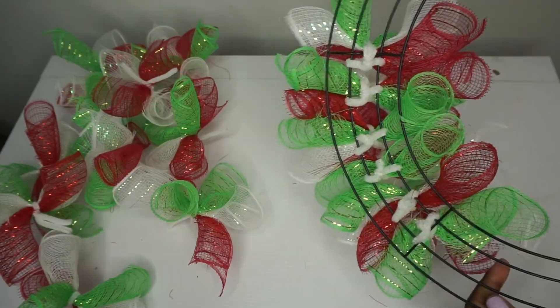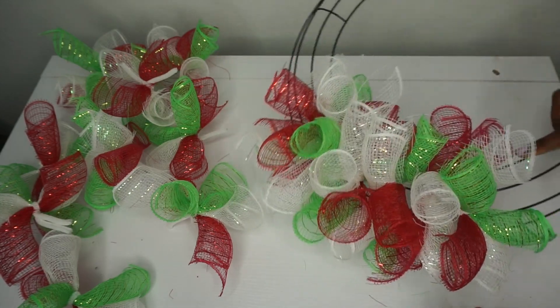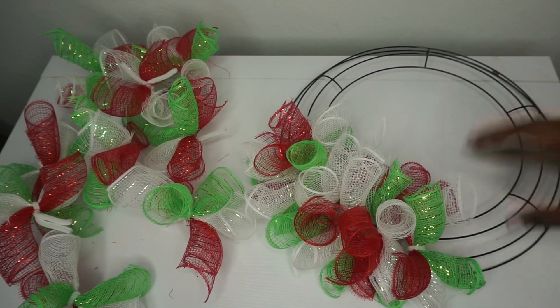I have six bundles in this section — this is what it looks like, so cute and fluffy! Now I'm just going to continue all the way around the ring, six in each of the six sections, for a total of 36 bundles.